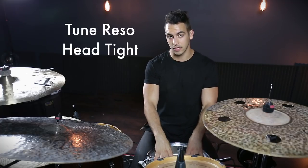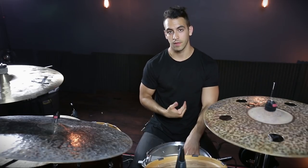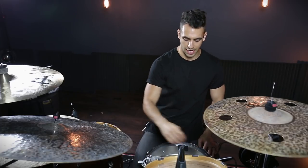When it comes to actually tuning the resonant head, this is going to be the most important part to getting that attack and punch you want out of your snare drum. And it's actually kind of counterintuitive — I tune my resonant head really tight. What I do personally is take my drum key and tune each lug a full two rotations. I tune each lug and then the one across from it, moving in diagonal lines. I would recommend starting off with two full rotations on your resonant head. Now let's flip this thing back over.